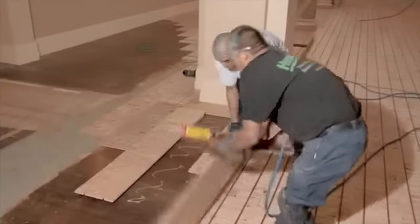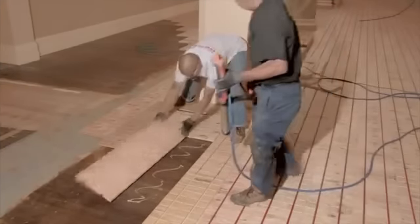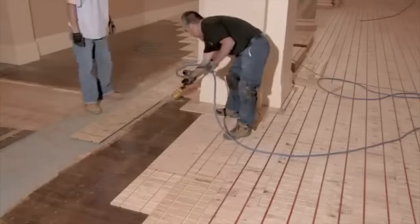With Heatply panels laid out, you're now ready to glue them in place. Working one section at a time, flip and apply adhesive in a grid pattern, then replace each panel until all panels are finished.